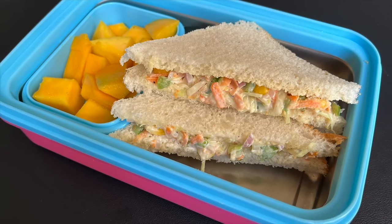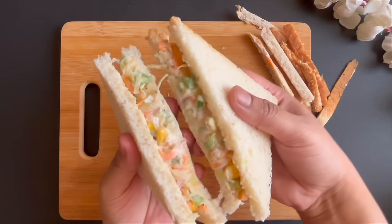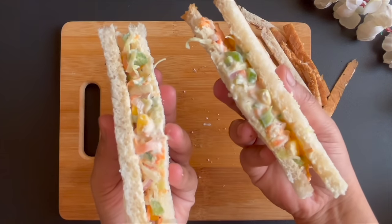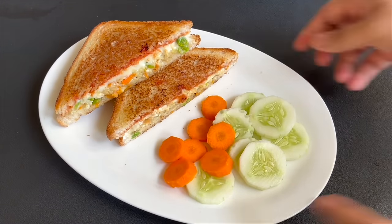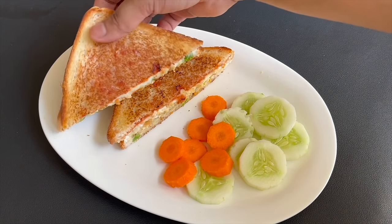Thank you, Mansi. Today, I will share two delicious sandwich recipes. One is the vegetable malay sandwich, and the other sandwich we will make is the paneer cheese sandwich. Both are very simple and quick.